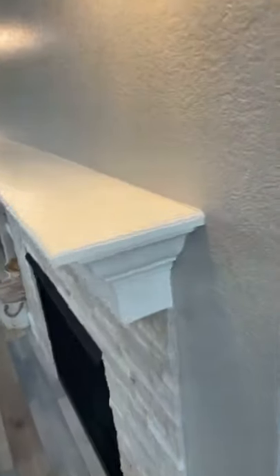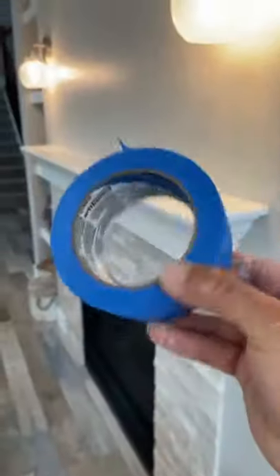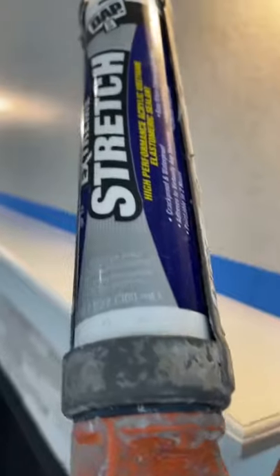Hey guys, Mr. Jalapeno here with another little DIY. So this mantle is separating a little bit from the wall. Don't worry, it's not structural, it's just cosmetic. It's right above the fireplace, so there's more expansion and contraction with the caulking and stuff like that.